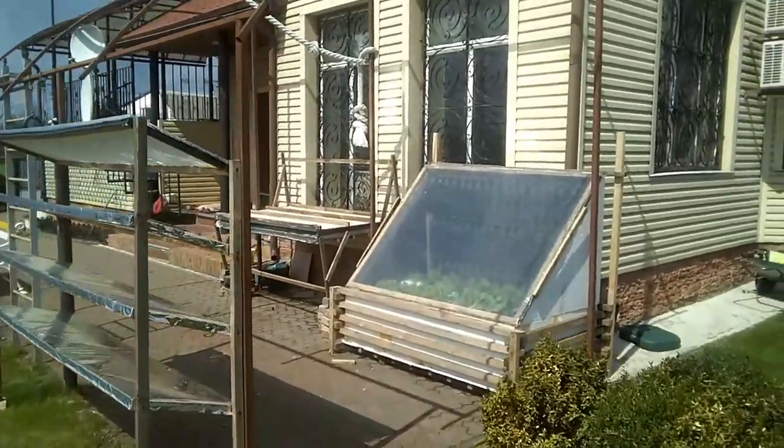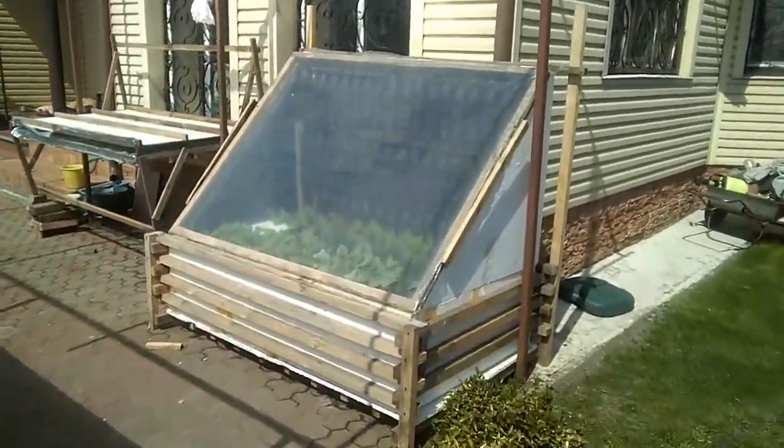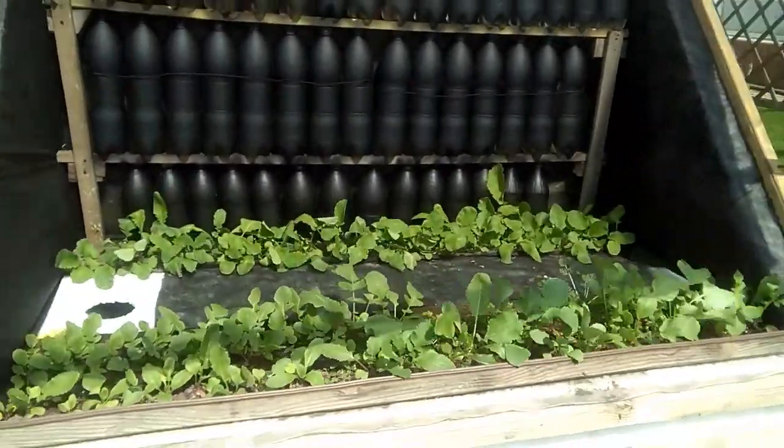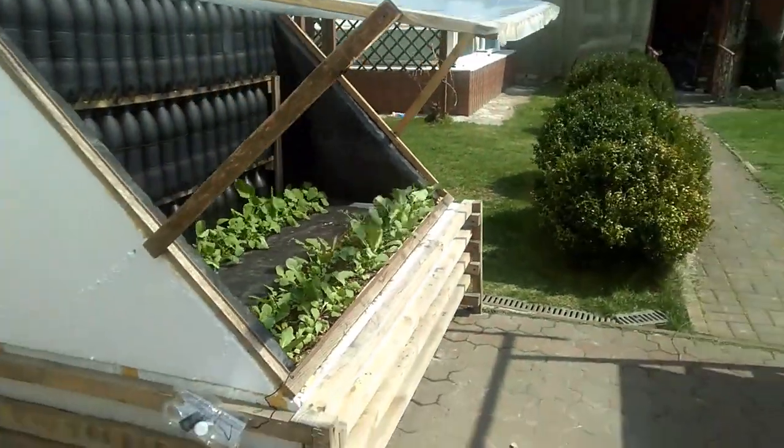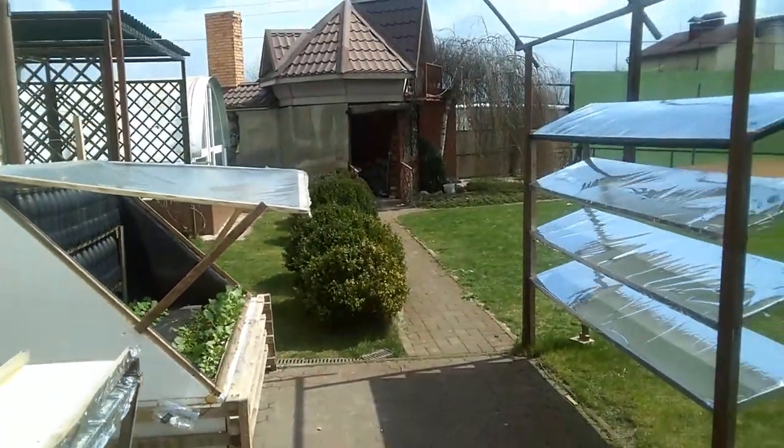In addition, I use my mirror system to add extra solar radiation to my greenhouse. The mirrors heat 60 liters of water during a sunny day, and the warm water heats the greenhouse at night.